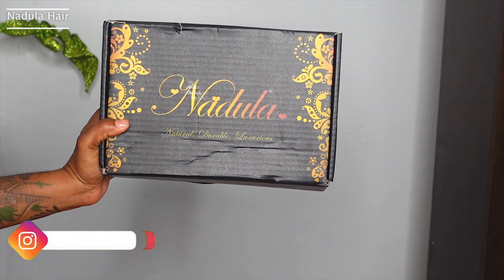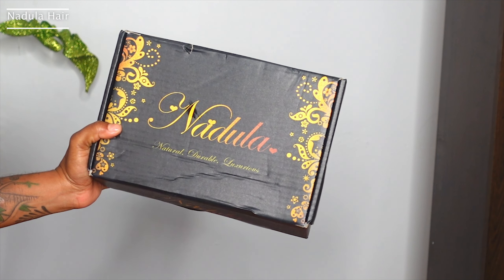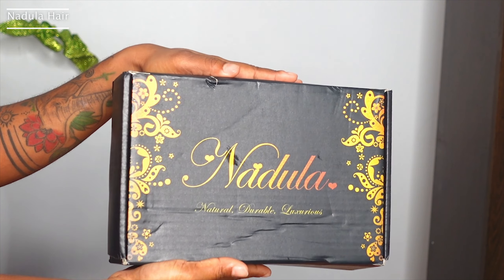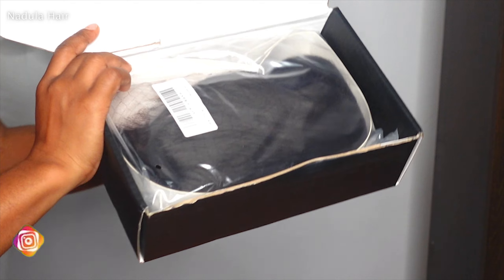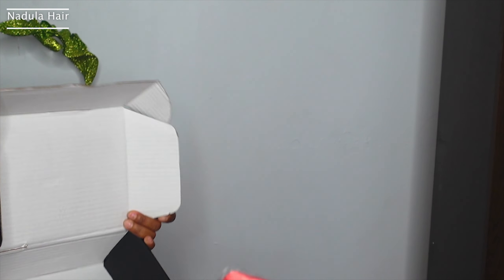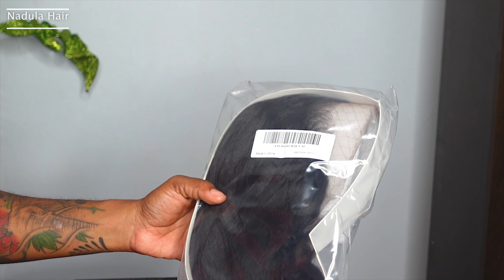Welcome back guys! Today I'm here with one of my faves again — Nadula Hair. I definitely have to put them on my faves list because their wigs have been slagging. I got the regular package, opened it, and I see the wig. I also got a wig cap and they sent me a beautiful scarf, so that's everything that's in the box.